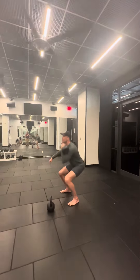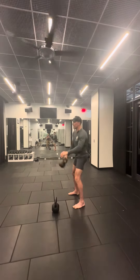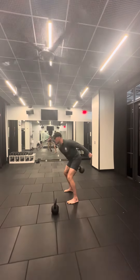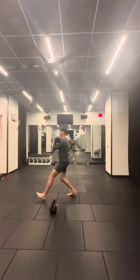And then you finish off with lunges — either two. You can either go forward or back. Switch, other side. Either two or one lunge.